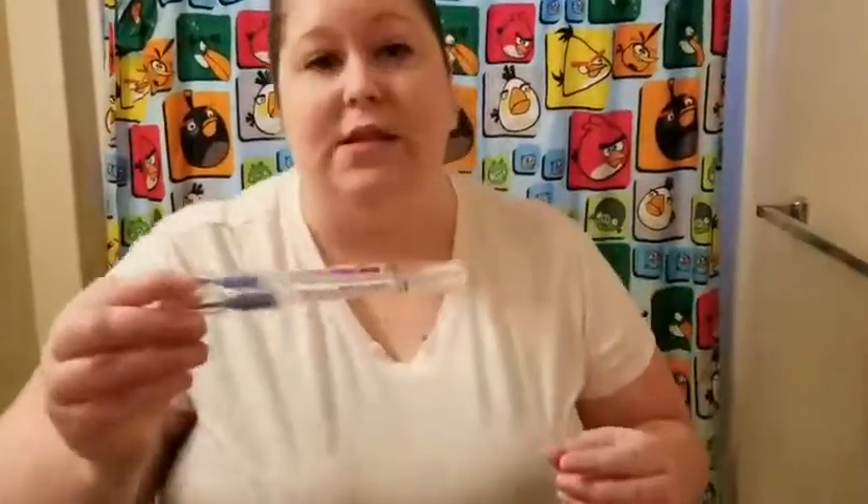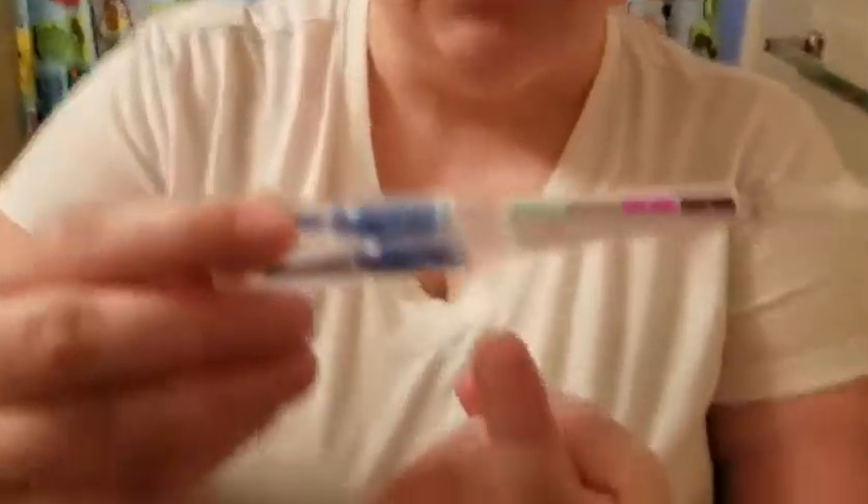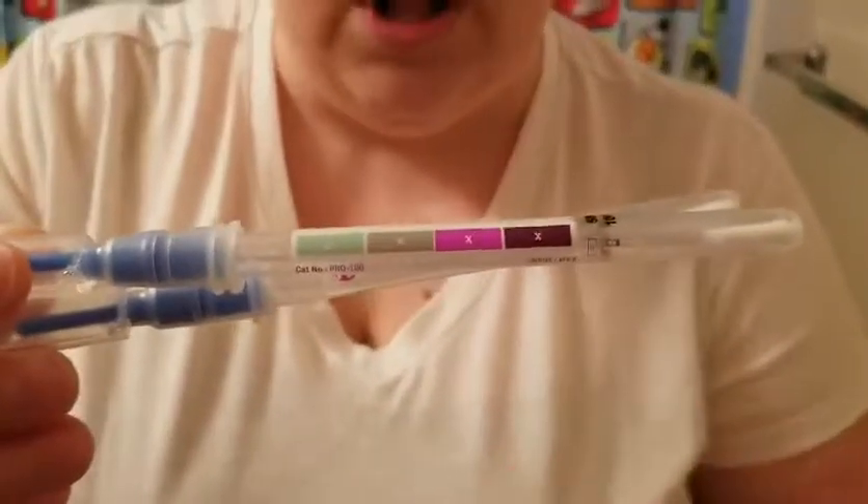What I have here are some protein swabs that have no affiliation with Norwex. Protein is actually smaller than bacteria, and as you can see on the indicator, green is good and purple is bad.